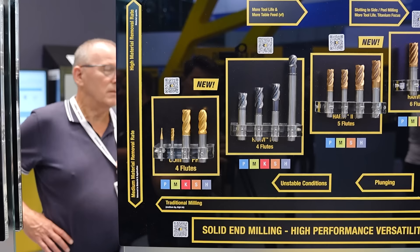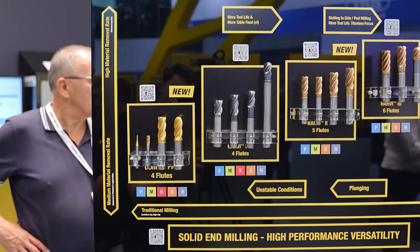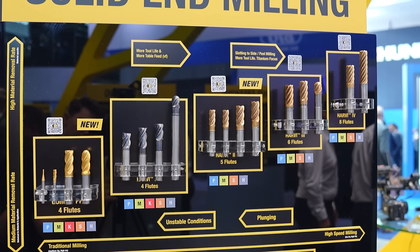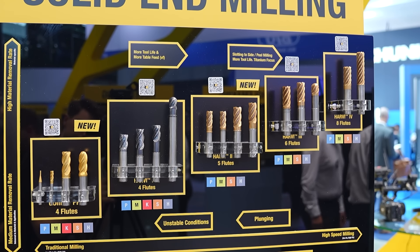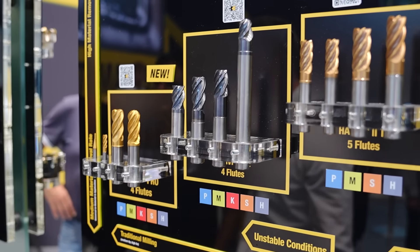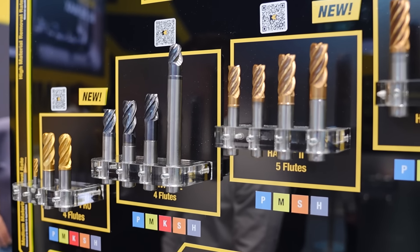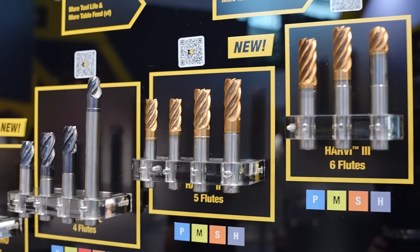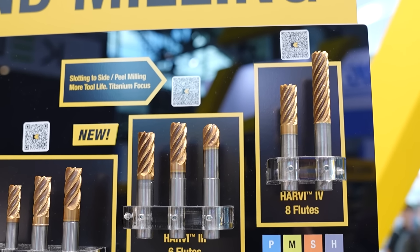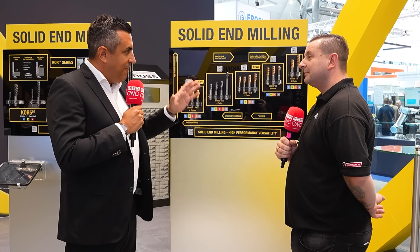One is the GoMill Pro and one is the Harvey 2TE series, which is completely new for AMB. On this display it shows you directly where we are starting. We have different levels of end mills at Kenner Metal — it's well known as a high-performance end milling company. We have the Harvey 1TE, well known as a high-performance end mill, and the Harvey 2TE, new right now.